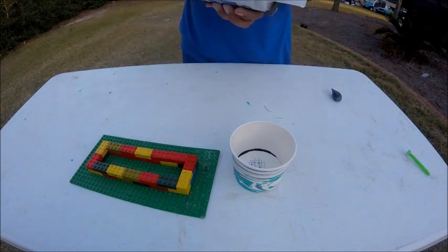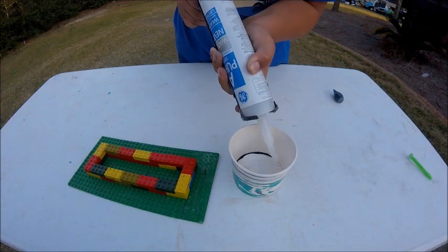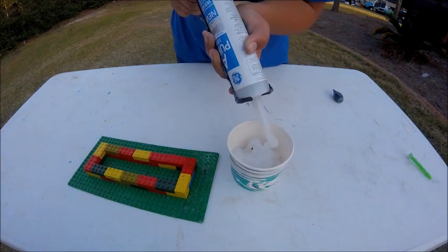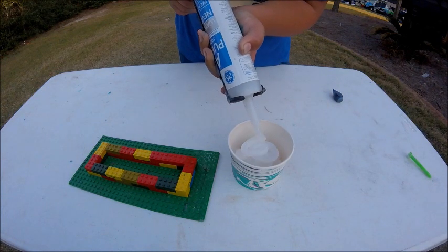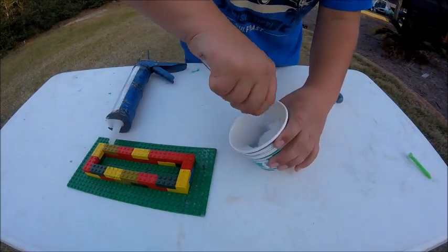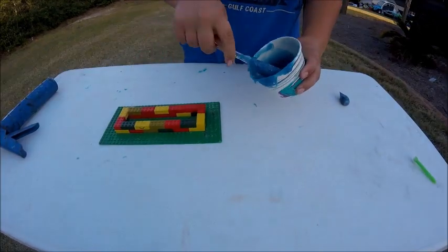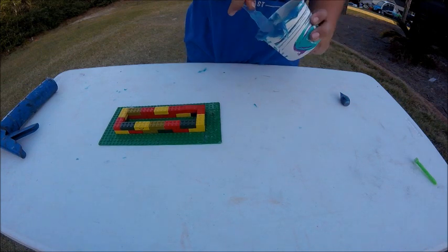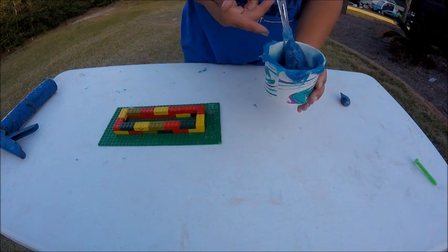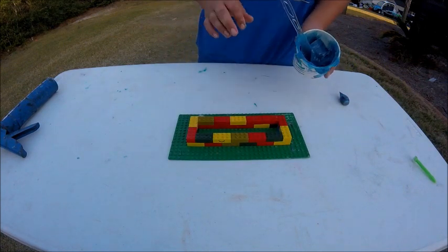Now get your silicone and put a lot of it in — about that much silicone — and stir it up. Now since you have your silicone it should be all the same color, but you want to do this step fast because it cures in about 15 minutes. Now we're going to put it into the mold, put the Senko in, and let it dry.